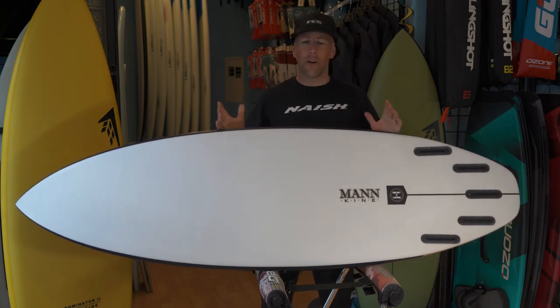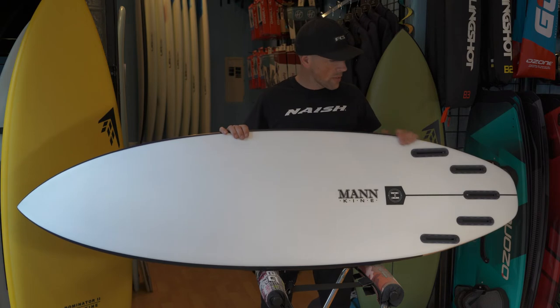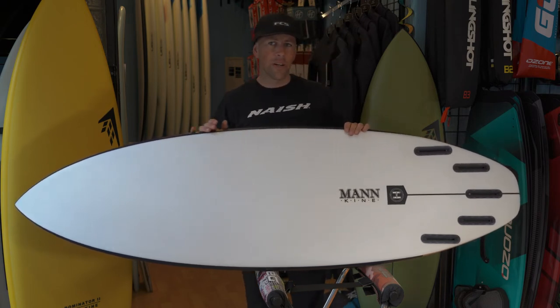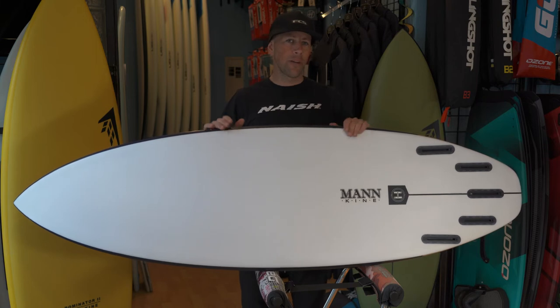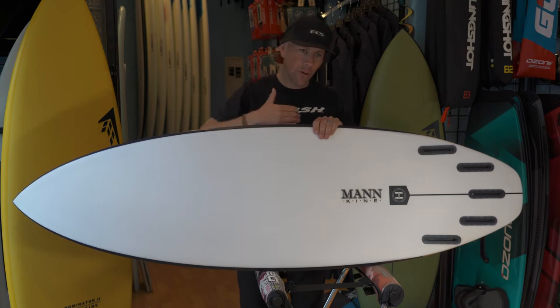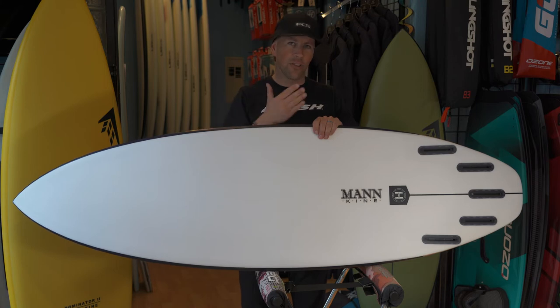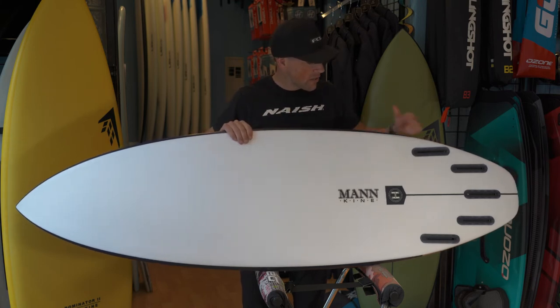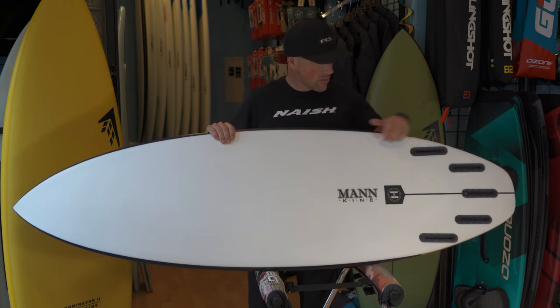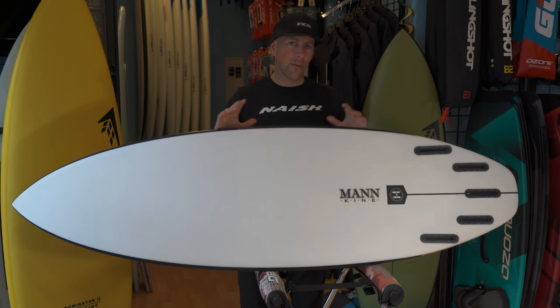In the previous Dominator it was pretty much always ridden as a thruster. This one they've set up so you can run it as a quad and a thruster. It's definitely a much better board as a quad — the turns have much more power and pumping through the wave, definitely generating more power with more fluid turns. You can also run it as a thruster, or as a two-plus-one with two front fins and a small trailer fin, giving you more of that twin feel.